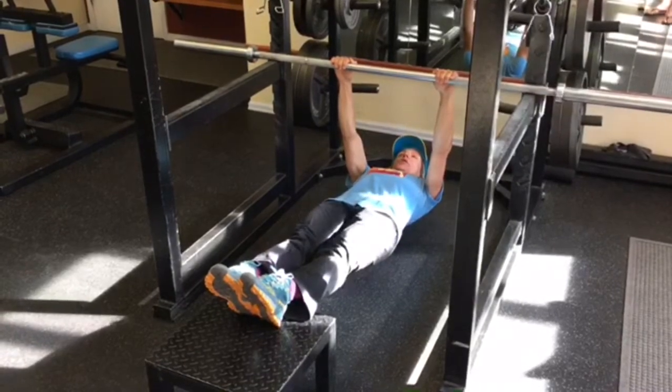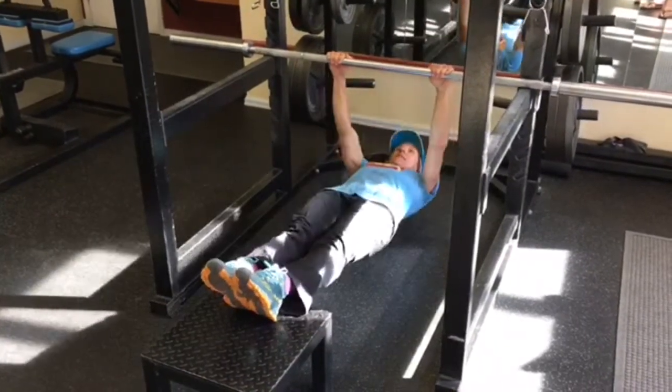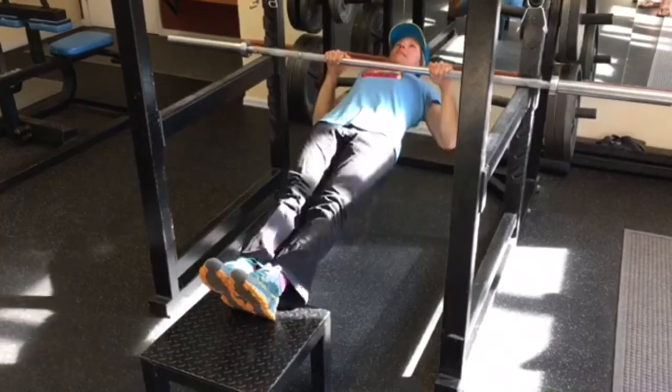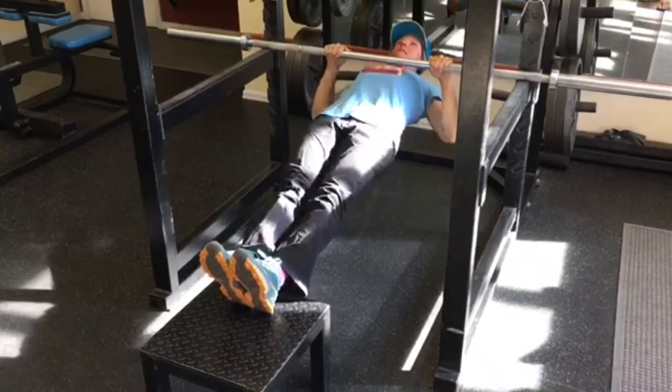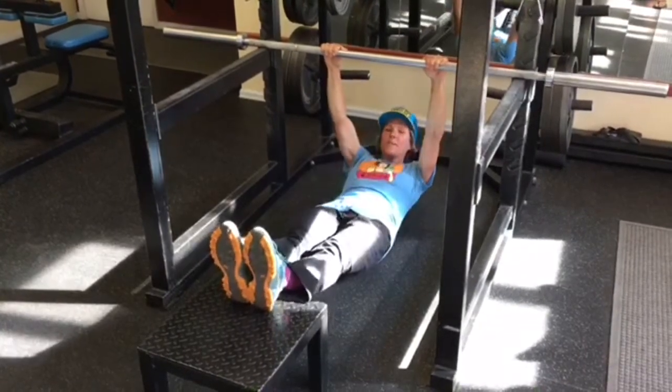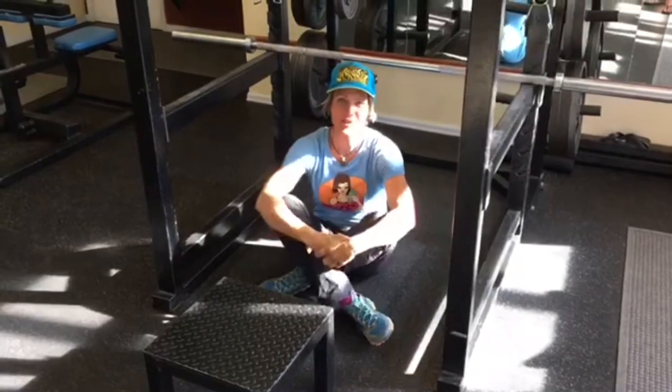From here, keep your core nice and tight. You're going to come in, lock-off, come down. One, come down. Work yourself up to ten of those with good perfect form, and you'll be on your way to great lock-off strength.